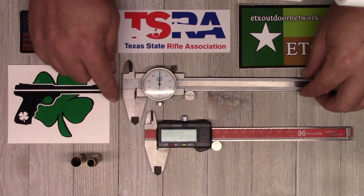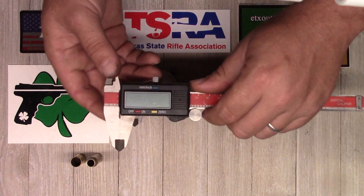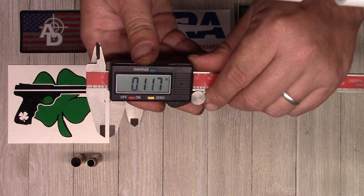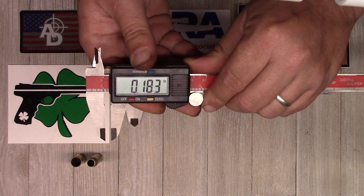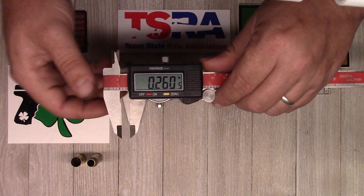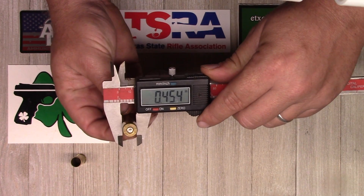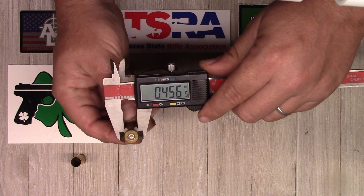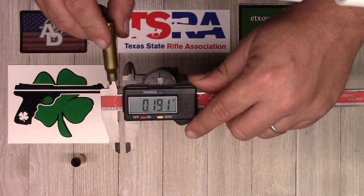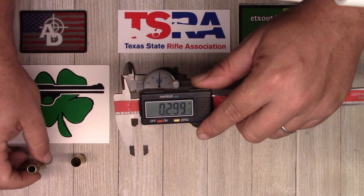Now we get into common features. We've got our jaws here, which are the same on both. Looking at the digital first — when I open these up, the digital readout comes on automatically. This set of jaws is for measuring the OD, the outside diameter. You put whatever you're measuring in there and close it around it. This little set of jaws here measures the ID — and that's going to be the same on both.